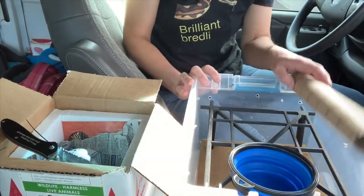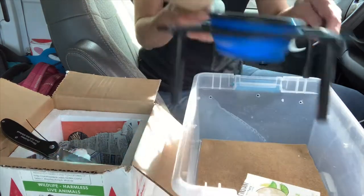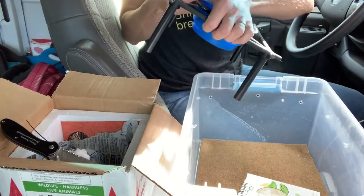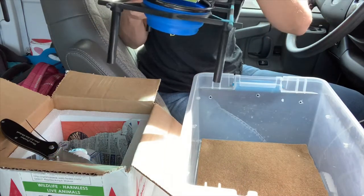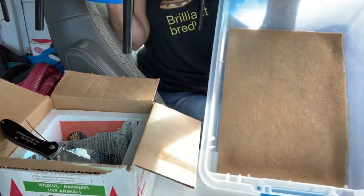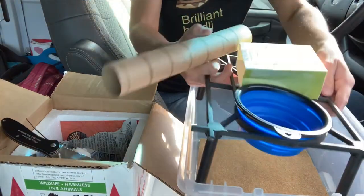I'm going to open up bag number two. Same setup in this quarantine tub: a 3D printed perch by Specialty Enclosure Designs, a water dish, a little cardboard hide box, and this one has reptile carpet as the substrate for now.